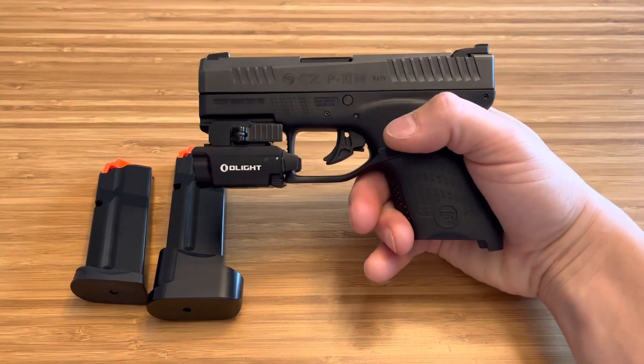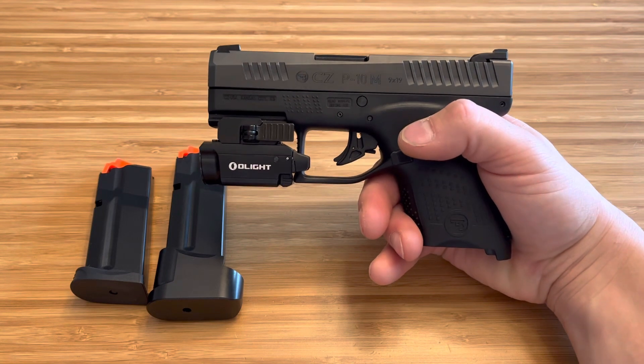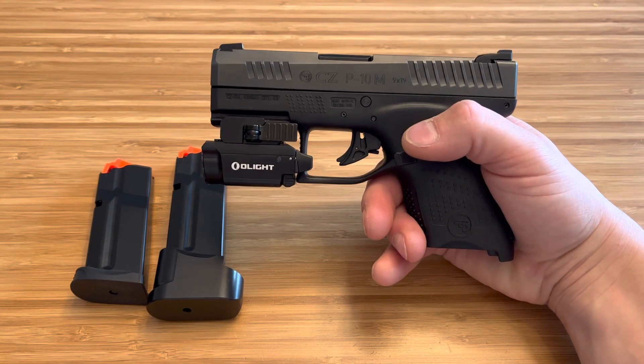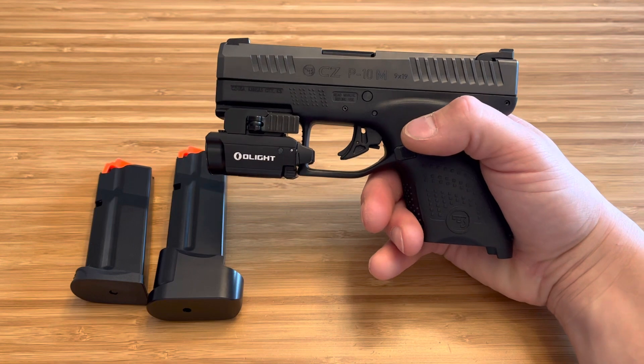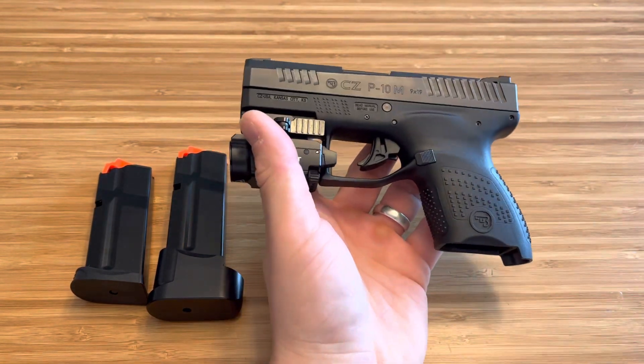This thing is great. Honestly, the Shield Plus and the other CZ P10 series are the best value in the market right now. I've been saying that — they're the best value. But this right here for being under $300, this is a great carry option.